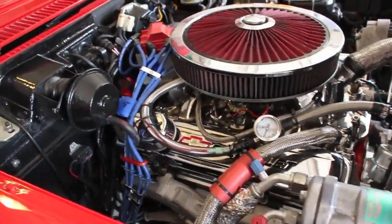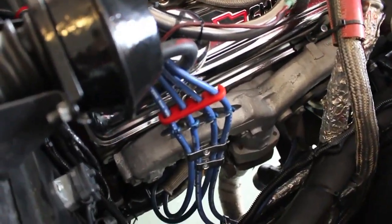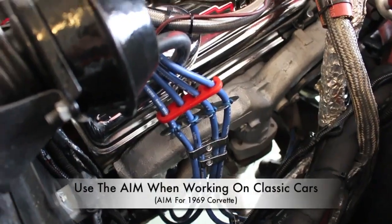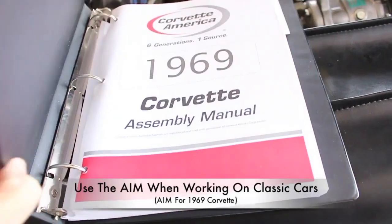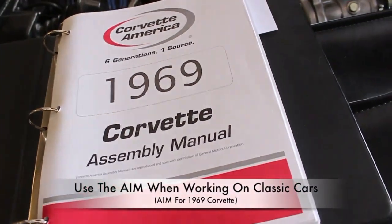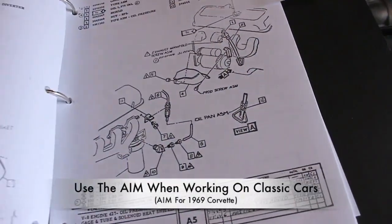The starter motor, of course, is on the passenger side, the rear portion, bottom portion of the motor. One great source of information is the Corvette assembly manual, the AIM. This is for the 1969. I'll go ahead and flip it over to the starter motor.